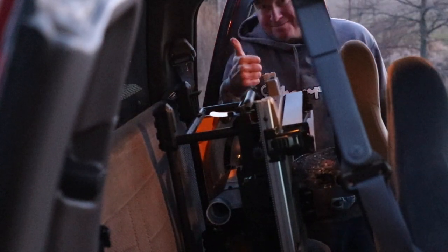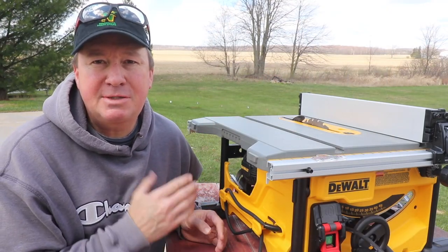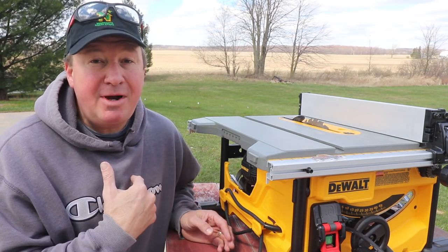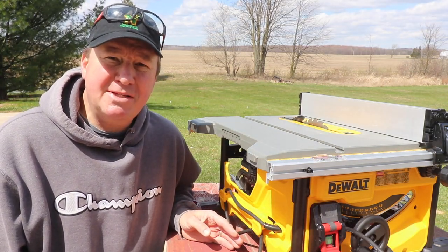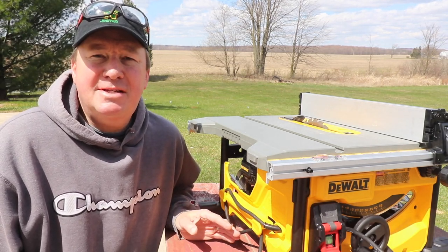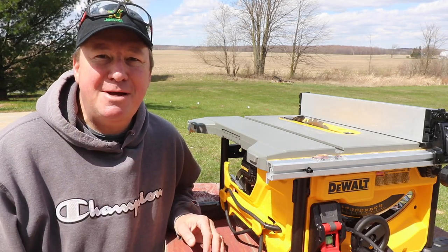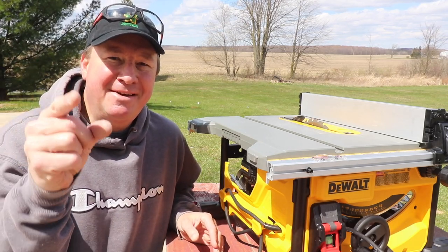So what do you think about the saw? Can you get by with the 8¼ inch blade instead of a 10 inch? Let me know down below. Are you impressed with the storage features? I'll have a link to the Home Depot website below where you can see additional questions, answers, and reviews. If you find this video review interesting, informative, and helpful, please give it a thumbs up and help support my channel. Thanks for watching — we'll see you next time.